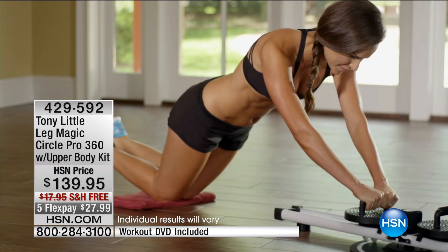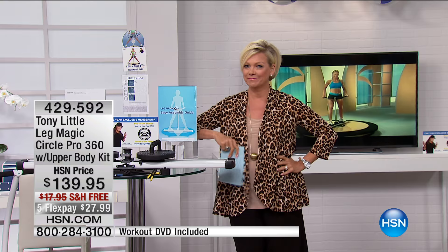And let's not forget, you can also work your upper body. You can work your chest, your triceps, your shoulders. You can even do crunches. So what I like is that you get a whole body workout with one piece of equipment.